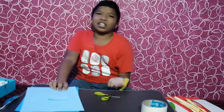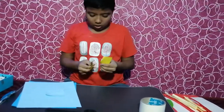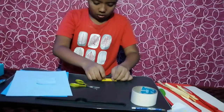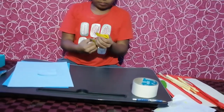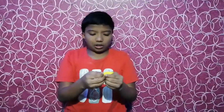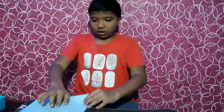Another one you should take — yellow foam sheet. Like this you should cut. Like this, like this, like this.